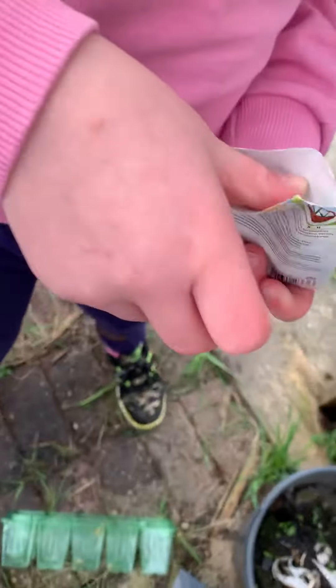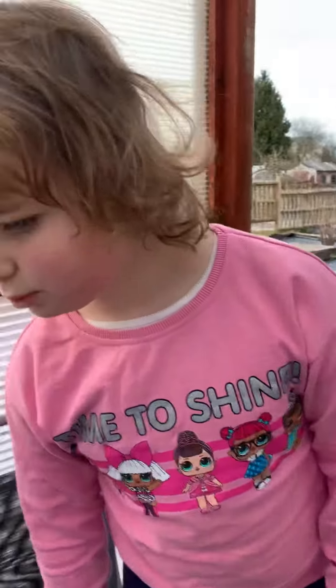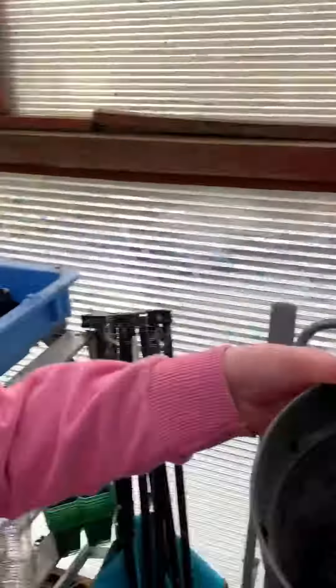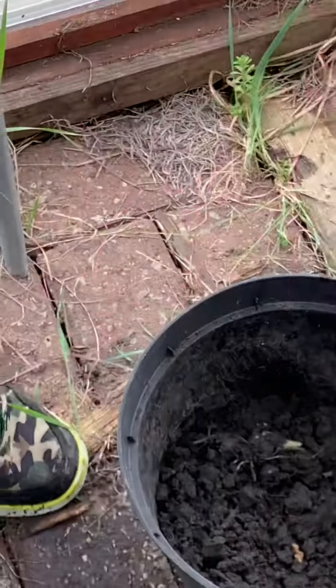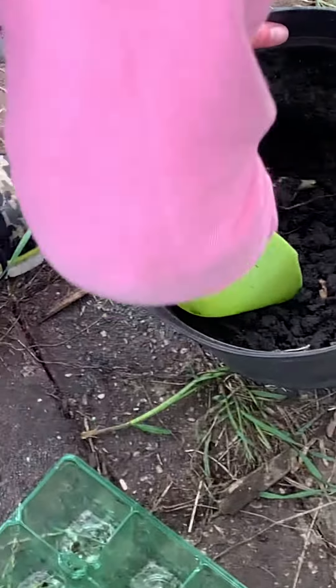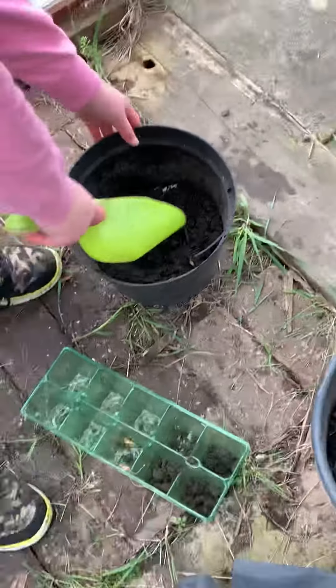So in here we have some seeds. They're really small, you can see. And then we're going to plant them in these. So first, we need to get some dirt, we need to get a shovel in, we need to fill the pot with some dirt.